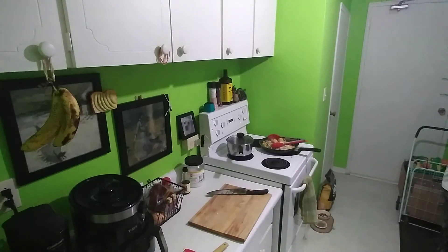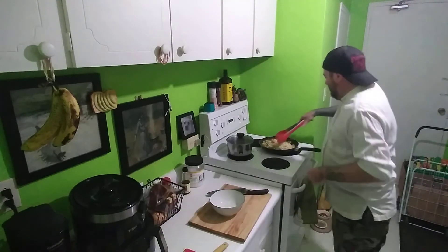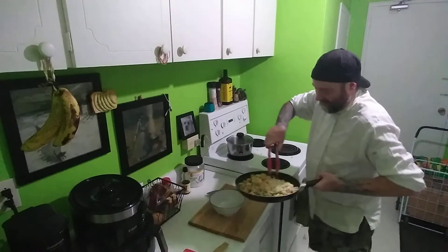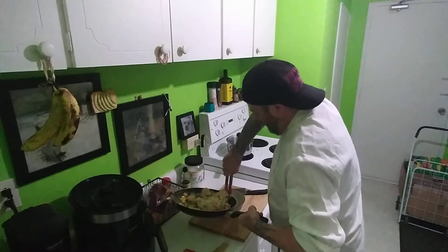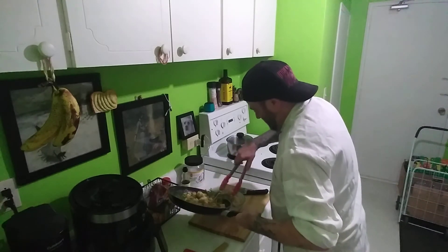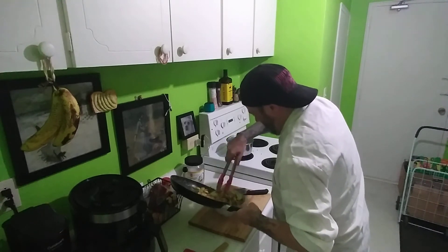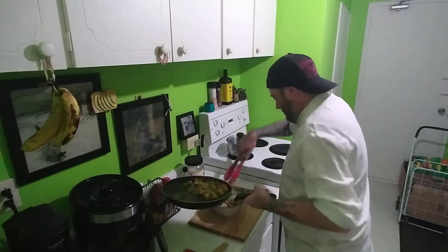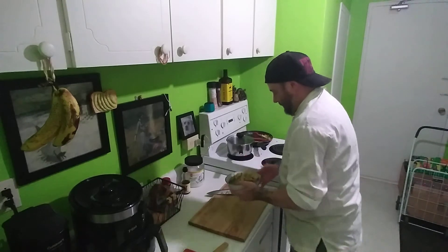Grab a bowl. That's just the air fryer - I don't have a 200-year-old microwave, don't worry. Let's plate this up. That's what it's looking like at the moment.